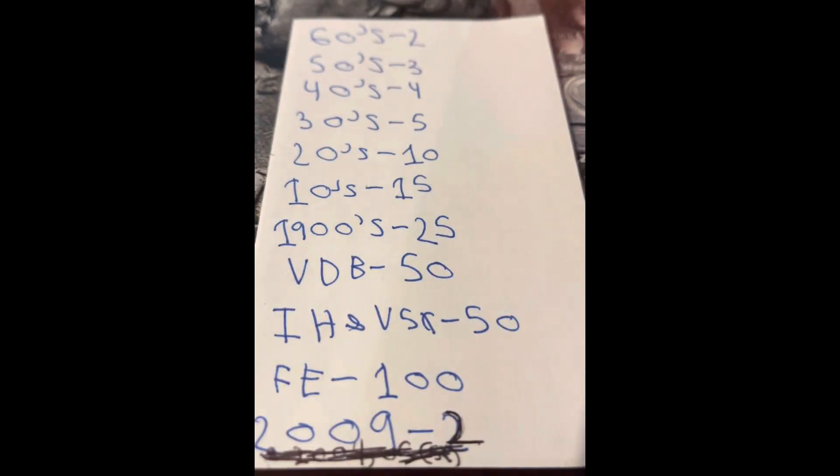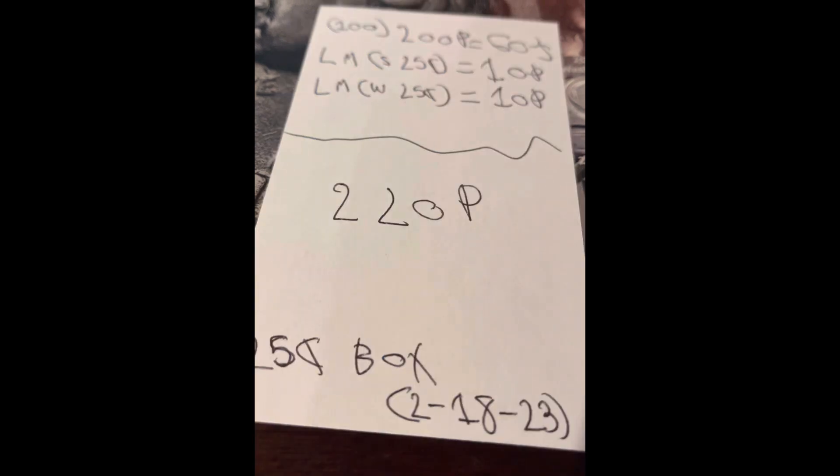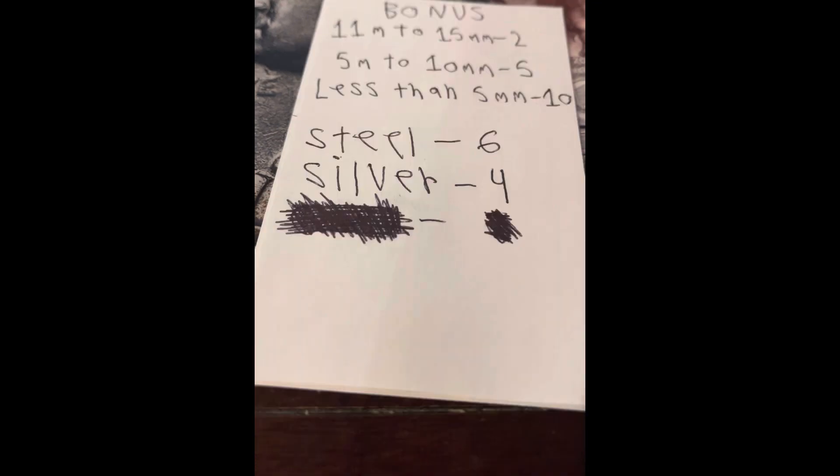We got this score sheet here. We only found coins from the 60s — nothing else on here. I'm not counting the 2009s, because it's easy to miss 2009s. And I'm going to start trying to use this one.